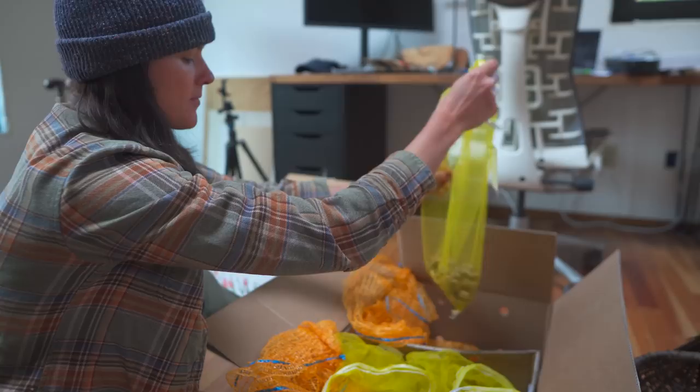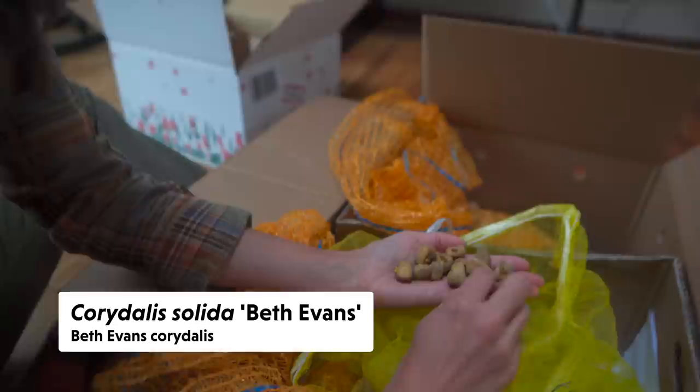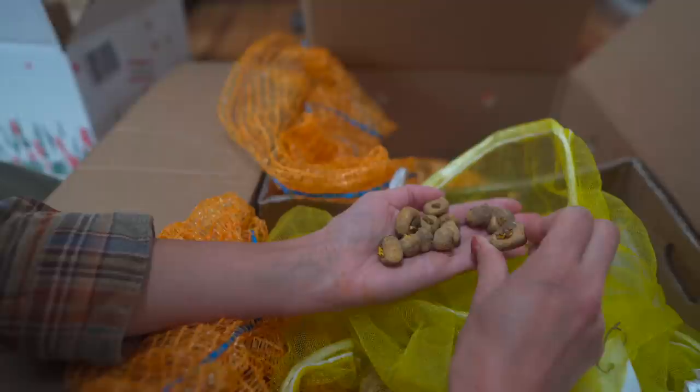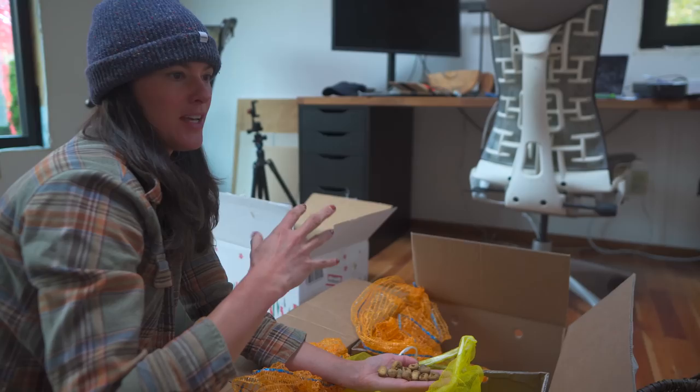This is the last one I'll show you — Corydalis 'Beth Evans.' This is a cultivar of Corydalis. You can see they are a little flatter than some of the other ones, and this one is a pinkish color. This is the only one that is a little off the color palette of what we were going for, which is mainly purples, blues, yellows, and whites.